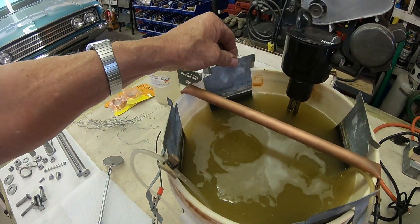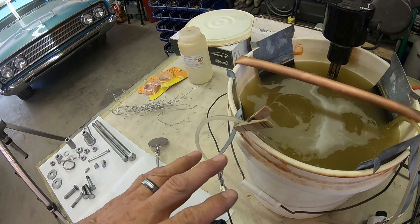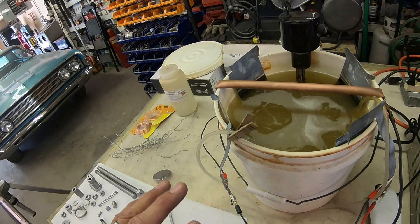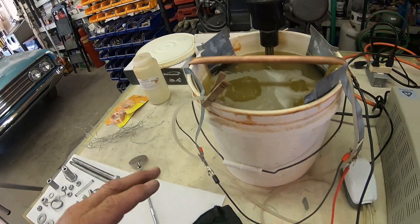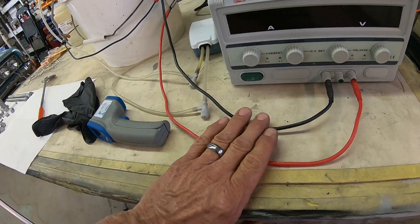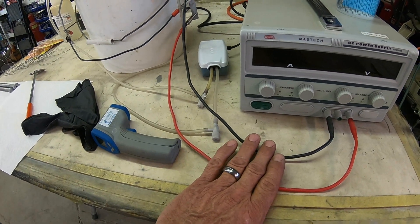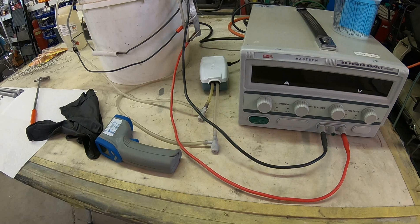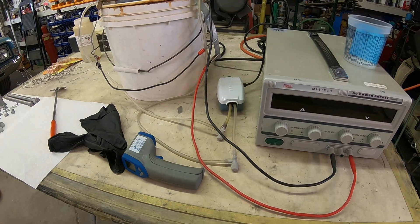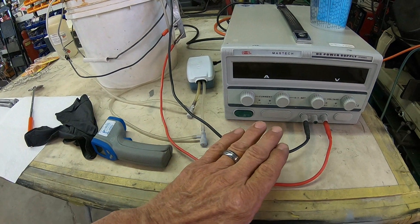And these are your anodes — your zinc anodes. I've got four in here. You don't need four; you can probably get by with two, but four seems to work good for me. I've got a power supply — I believe this is a 25 amp. You don't need this; you can run from a battery charger or a battery. If you get the book on it, they talk about using light bulbs to lower your voltage and all that stuff, but it's much easier to control it with a power supply.